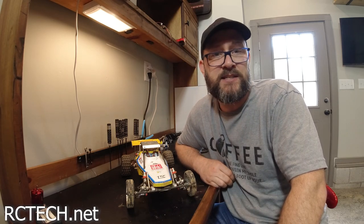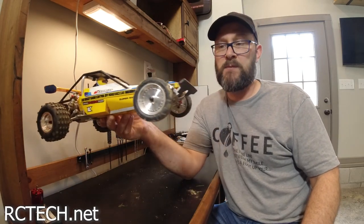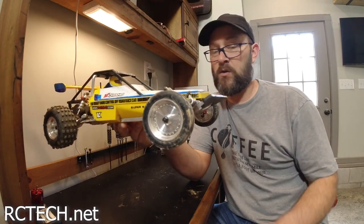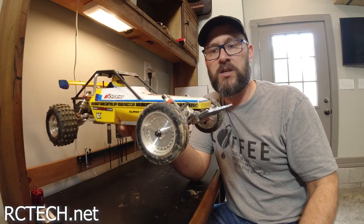Basically, if you have the momentum, you can get this thing up and over. This front bumper did a great job when it would come up and go just about to a straight up — this bumper actually kicked the front up and it rode the hillside nice.